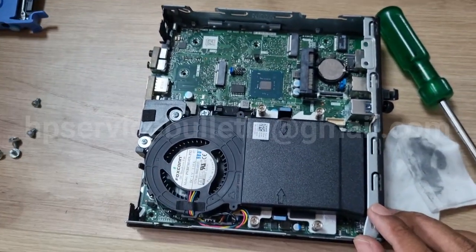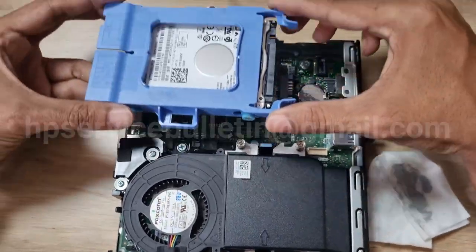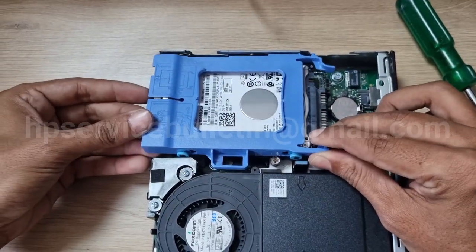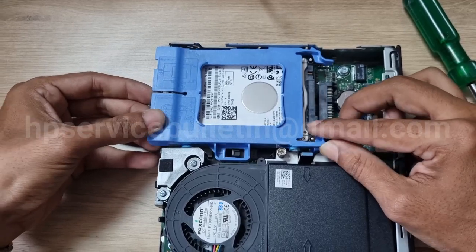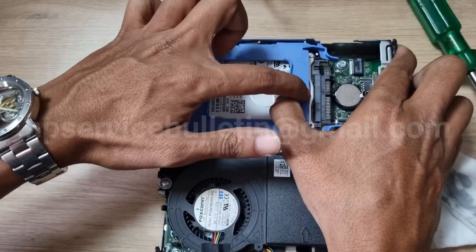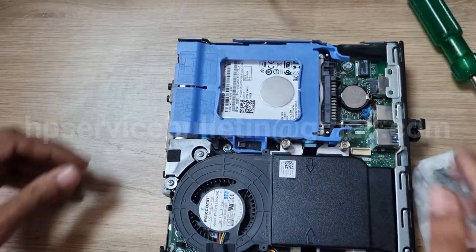Now connect the hard disk. This edge — first insert here and slowly down. Slide it in. Handle this area very carefully. If correct, then slide it. This is locked.